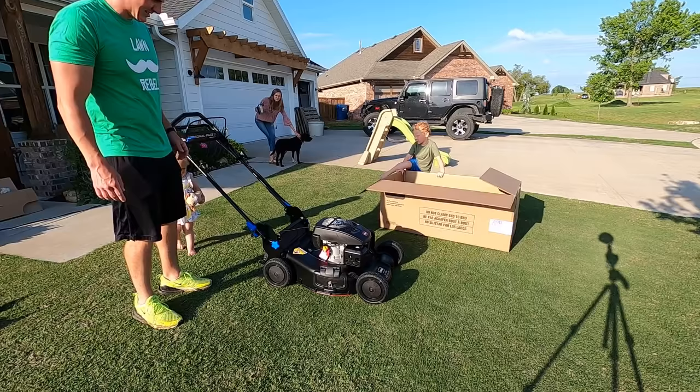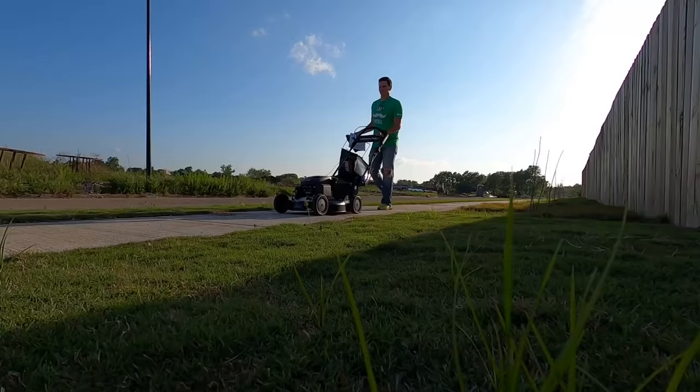It's black! Look at that! It's cool! But this thing isn't going to cut a whole lot off of my lawn, so we gotta go try it out somewhere else!